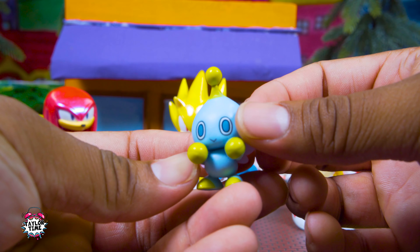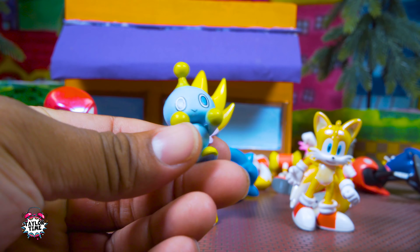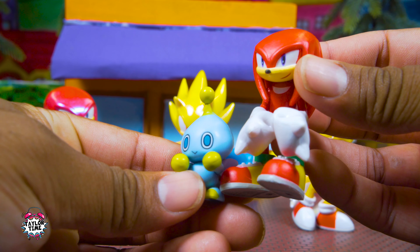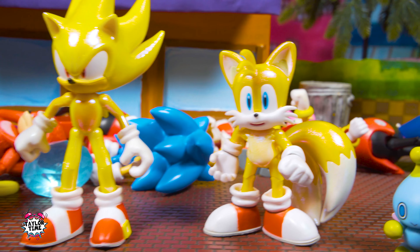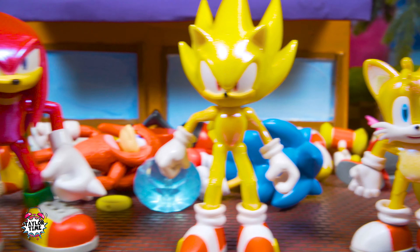Here's a closer look at the shiny Knuckles. I don't have a regular classic Knuckles, but I do have the anniversary Knuckles and it's pretty much the same thing. I feel like this time around they just wanted to make them super shiny. Also, how many times can I say shiny in a video?